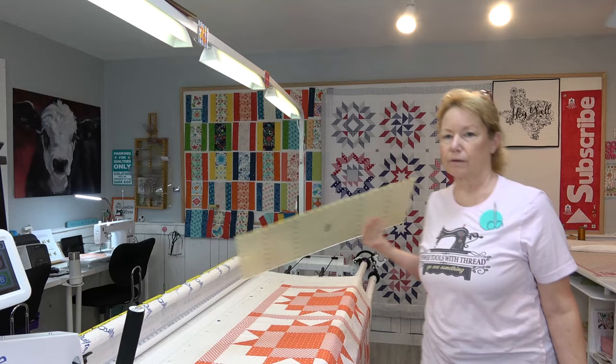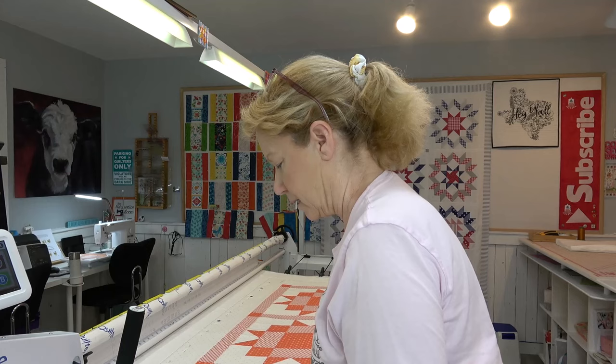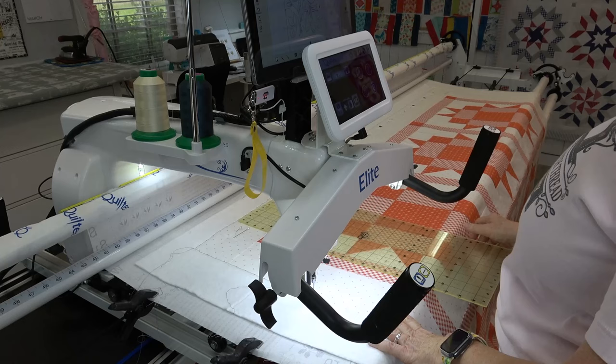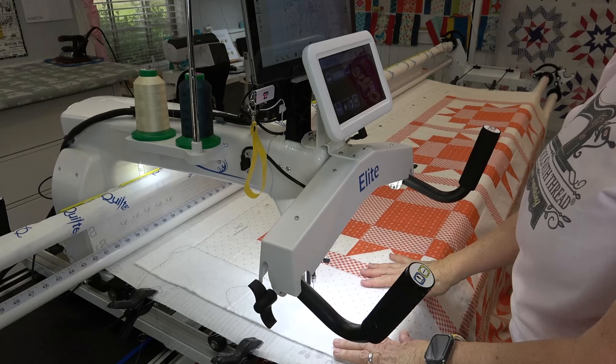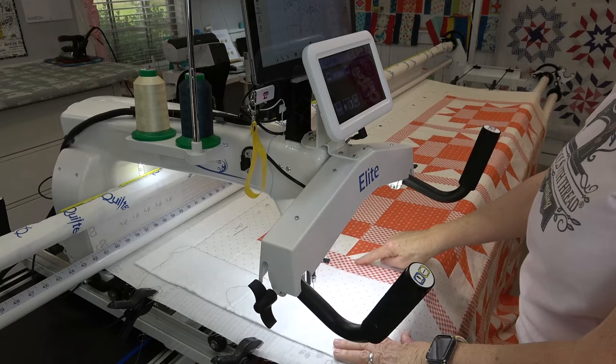I'll just use a quilting ruler. I'm gonna put this up at the top of the fabric where the last basting stitch was, and 12 and a half is about right here — that's good enough. That way I can go ahead and stitch all of one pass across this without having to pull my basting stitch. I'm going to go ahead and run it not in a ditch, but just kind of right through the edge there, and I'm going to eyeball this.